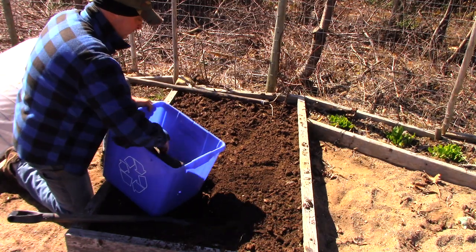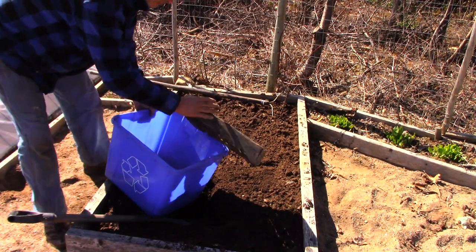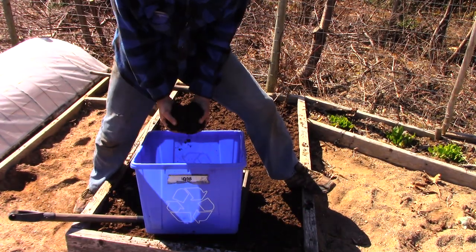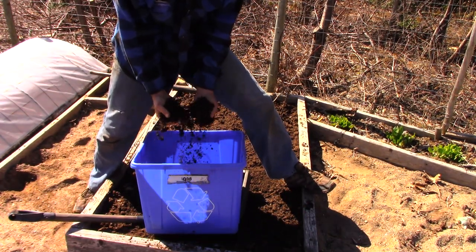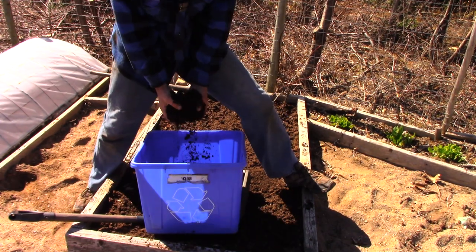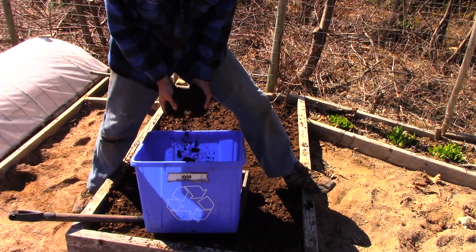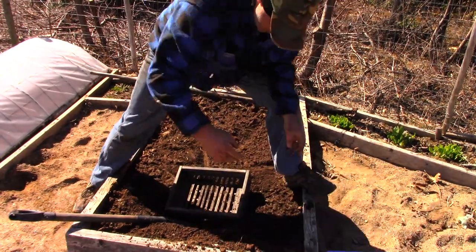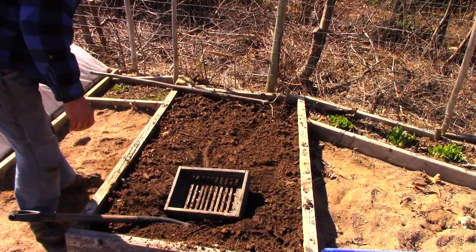So now I've got that screened — got this beautiful, nice stuff. Can't buy anything that good. Right now all I gotta do is smooth the bed out a bit.